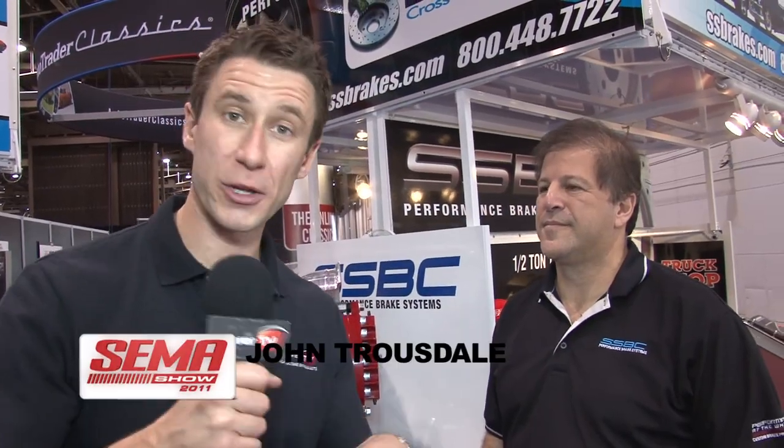You've got your race car on the trailer, the trailer's hooked up to the truck and you're on your way to the strip, but when you get there, can you stop? To help you out with the answer to that question, we're here with Michael Jonas. Michael's with SS Brakes. Tell us a little bit about truck brakes.